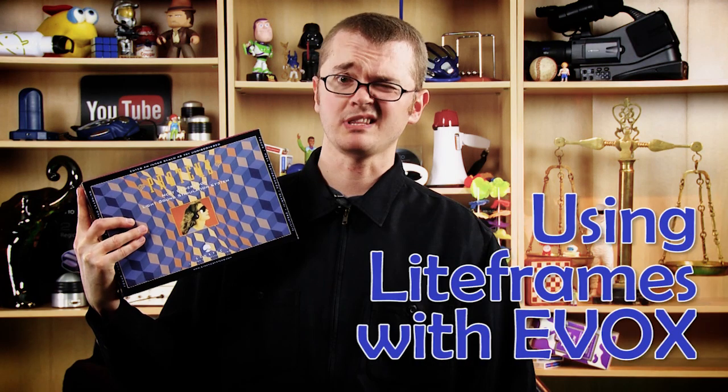If you own an EVOX, you probably got a box that looks like this. And you probably wondered, what the heck do I do with these?